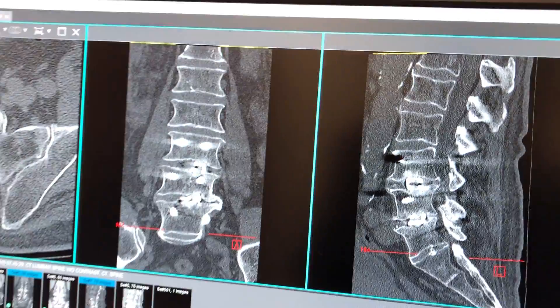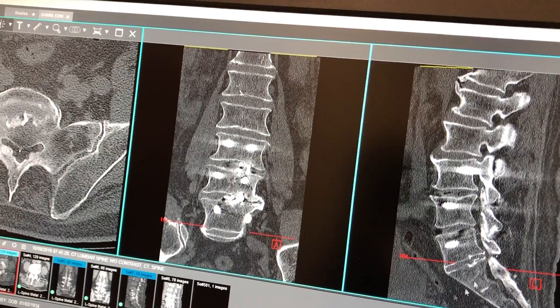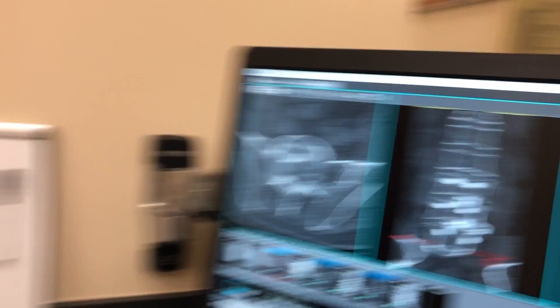We did the surgery about ten months ago — we did the OLIF, a minimally invasive procedure, fused from L4 to S1, and the surgery was literally about an hour, and our blood loss was very little. How long did you stay in the hospital? I stayed in the hospital twenty-four hours. So we did the surgery in the morning, and next morning practically you went home, correct? Right.